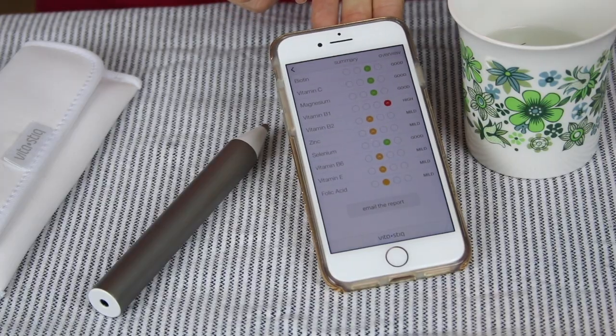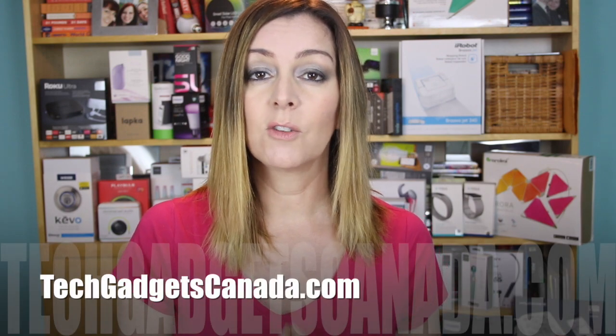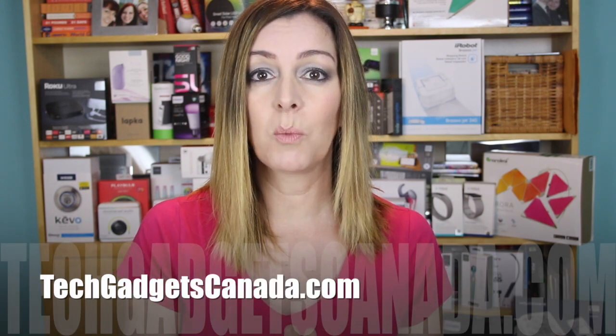I'm just a technology blogger, but I am interested in how this works and what kind of trends or picture it's gonna show me over time. Watch for a full review in a few weeks once I've had a real chance to test it and dig in with it. There will be information on TechGadgetsCanada.com about the VitaStick, and of course that's where the full review will go up as well — and it'll be here on the YouTube channel too.